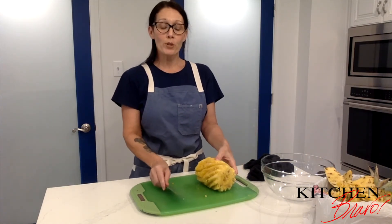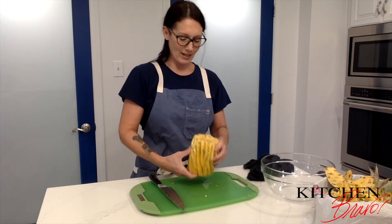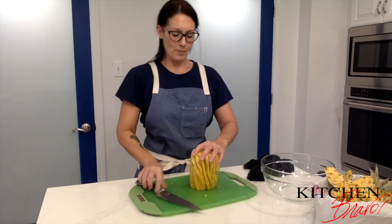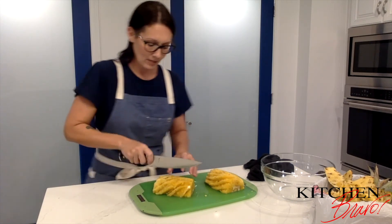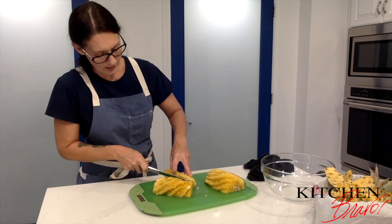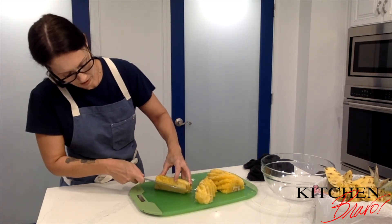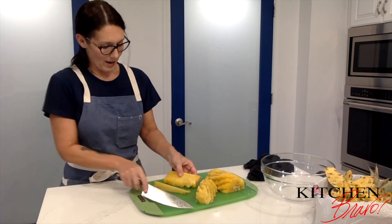All the eyes are removed and you can see we've got a really pretty ridged pineapple right here. The core is very tough and fibrous, so the easiest way to remove it is to cut the pineapple in half, and then cut it in half again. Turn it on its side so you can see better, and I'm just going to angle my knife at a 45 degree angle and cut that core right out.